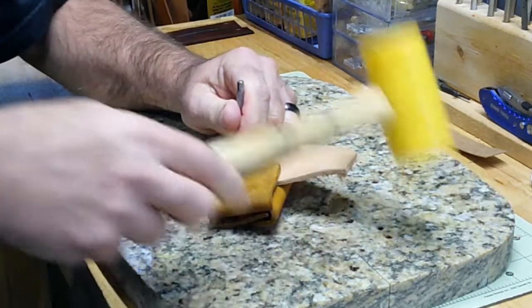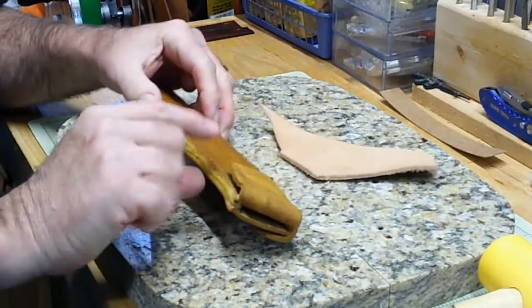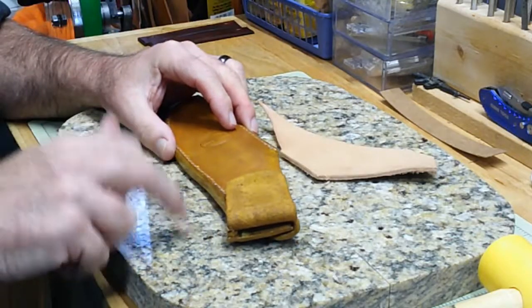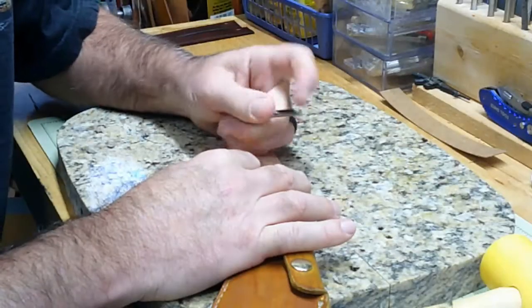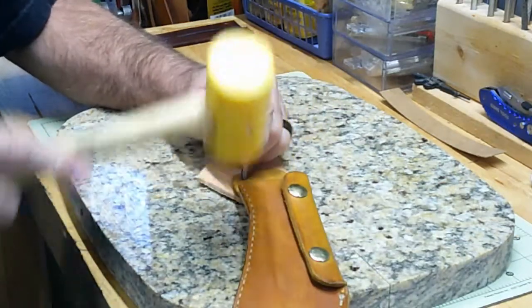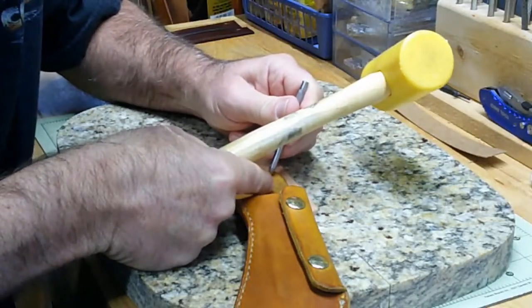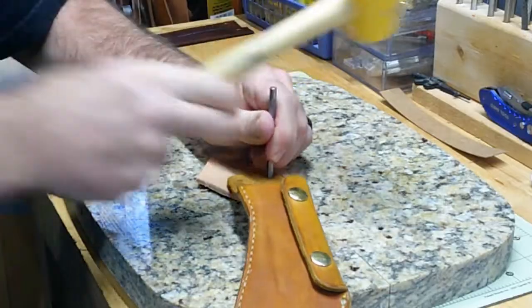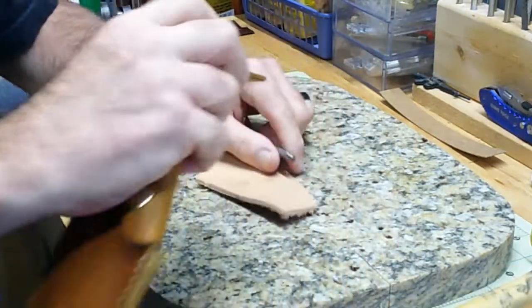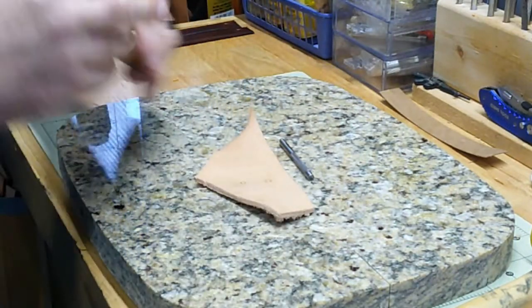This looks like my punch could probably be sharpened a little bit. I've got so many thicknesses of leather here — even though I've got it on my granite — probably the best thing to do is go ahead and open that back up, so I'm not trying to hit through all those thicknesses of leather. And that went right through nicely. Much better. Here's my two holes. And then I'll close it back.